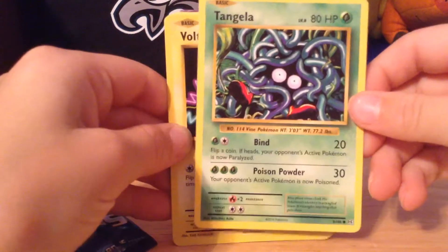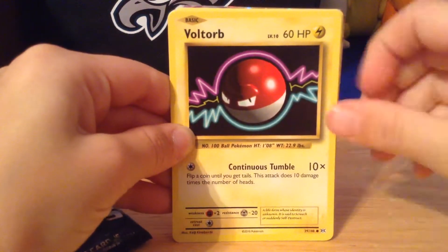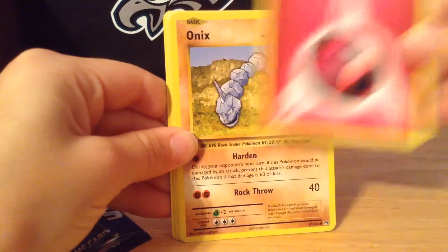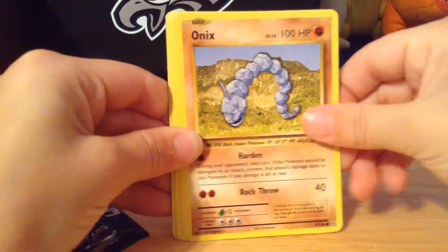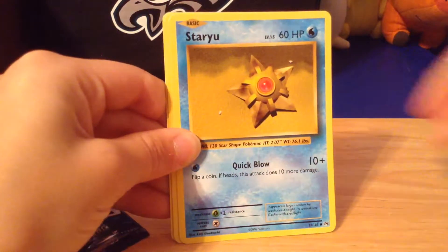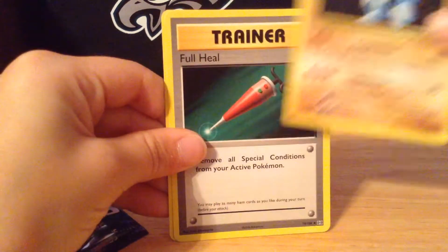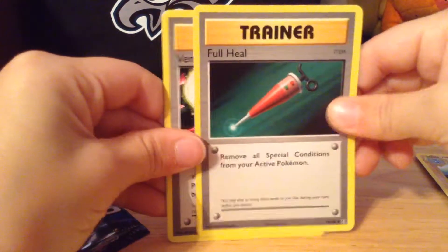Tangela — I don't know how to say that. We have a Voltorb, a Fairy Energy, an Onix, a Staryu, a Machoke. Pretty good.